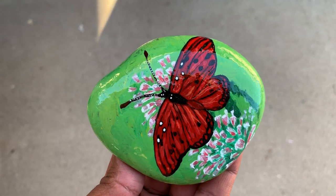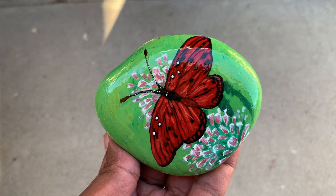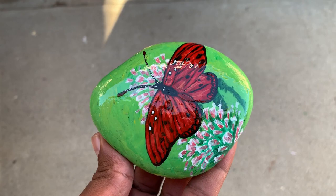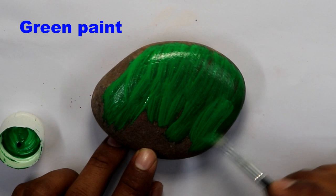Welcome to Joey Adventures. In this video I'm going to be showing you how I painted this butterfly on this rock. This is a red butterfly — I just wanted to make it red because it's not very common to see red butterflies. I hope you like this video.